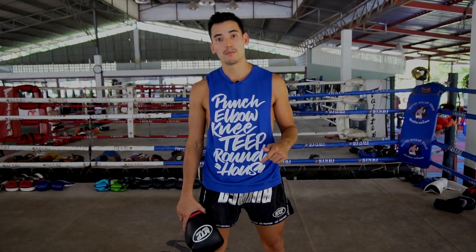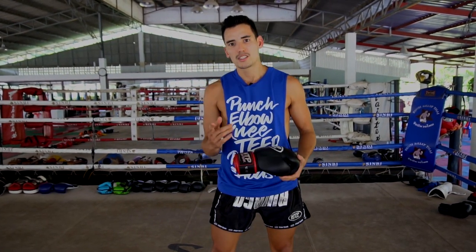If you guys enjoyed watching that video, make sure you give the video a like and hit the subscribe button below. If you want to support the channel, check out mtpfightgear.com. We'll see you in the next video.